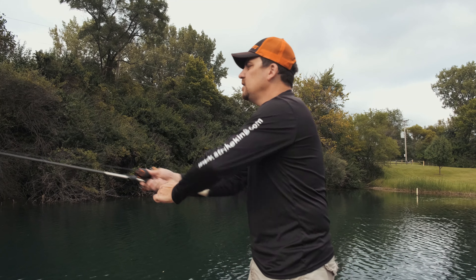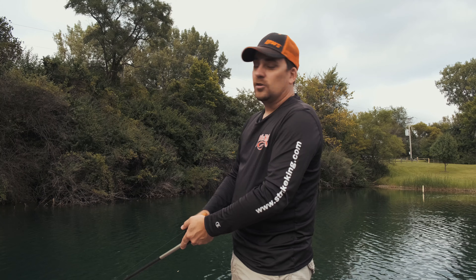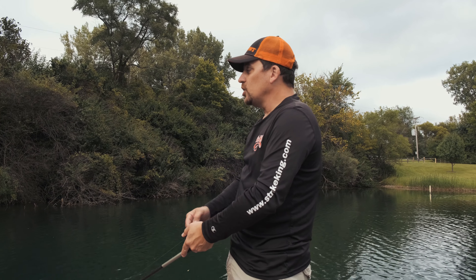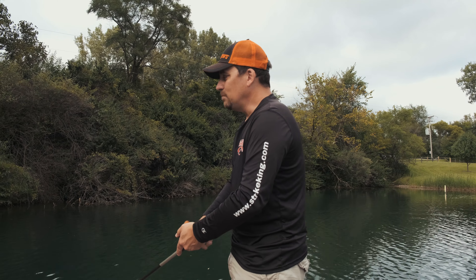Today we're going to be following the wind. Whenever we get into the fall of the year, a spinnerbait is a good choice because, like we've talked about in earlier videos, it mimics baitfish, and that is what bass are starting to key in on.